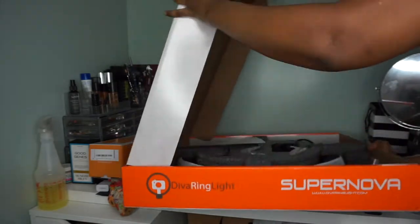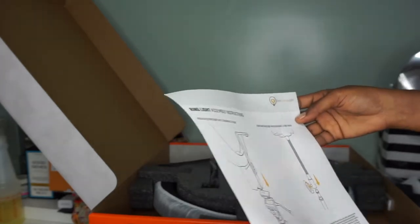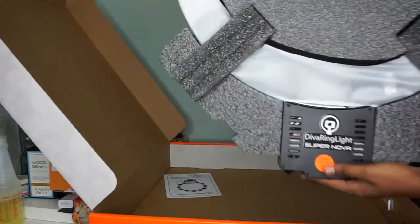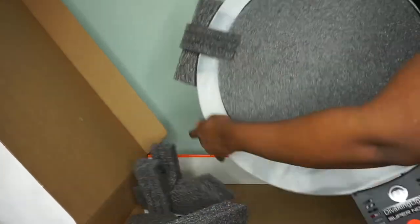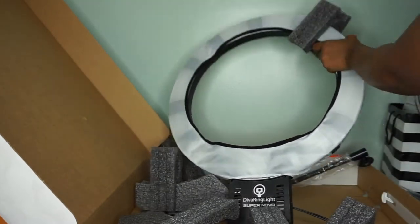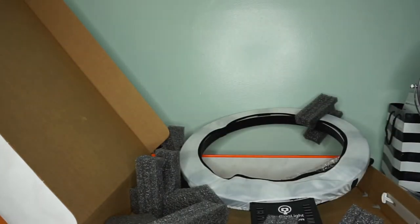When I opened the box I was very impressed — it came with a lot of instructions and the way they made sure the light was secure with bubble wrap was perfect. My only complaint was there was no bag at all. I was expecting a carry-on bag so I could travel with the light, and for the price I feel like they should include a bag. I was disappointed with that, but other than that the packaging was really great.